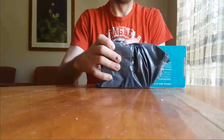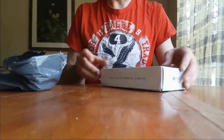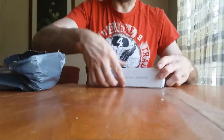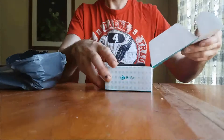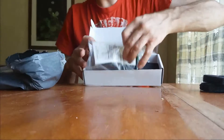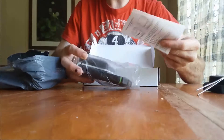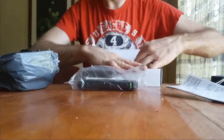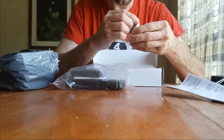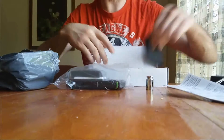All right, let's see what I got in the mail. Sweet, I've been waiting for this for like two months — mini scale. Okay, pretty good packaging. It comes with tweezers, an instruction manual, that's always good, and it comes with the calibration weight — 50 grams. Hopefully that's the right one; sometimes it sends the wrong ones.